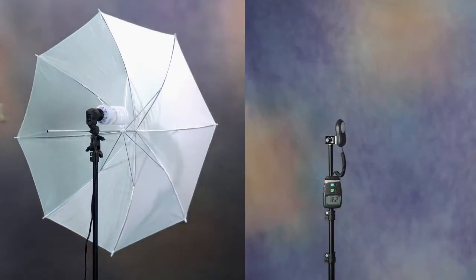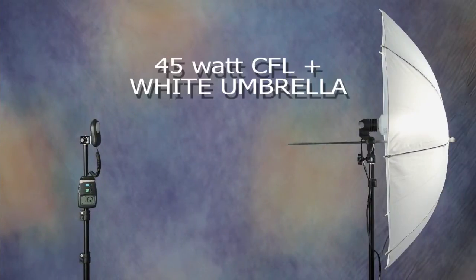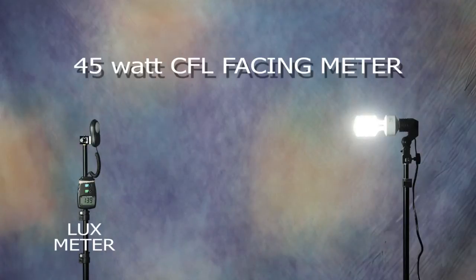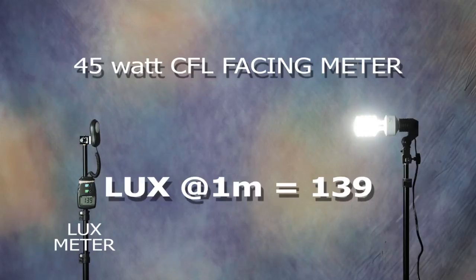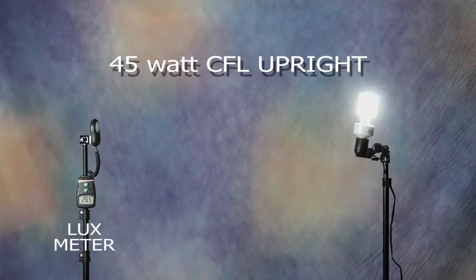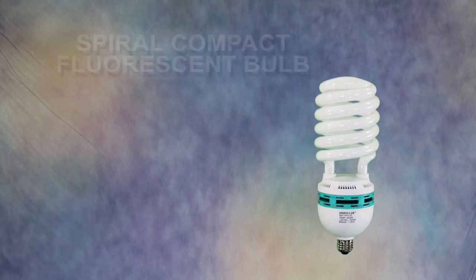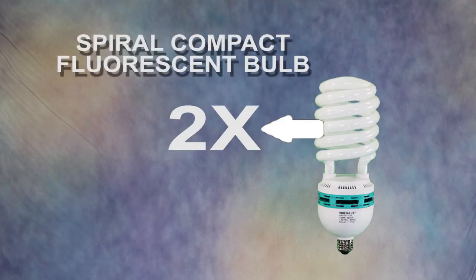And here's what I discovered. First I set up the 45-watt umbrella light one meter from the lux meter and measured 162 lux. Then I removed the umbrella and flipped the bulb to face the meter and measured 139 lux — nearly the same as with the umbrella. Then I stood the bulb up and the lux measured was 265, almost twice the intensity. So I discovered that a spiral compact fluorescent bulb emits two times more light from the side of the bulb than from the end of the bulb.